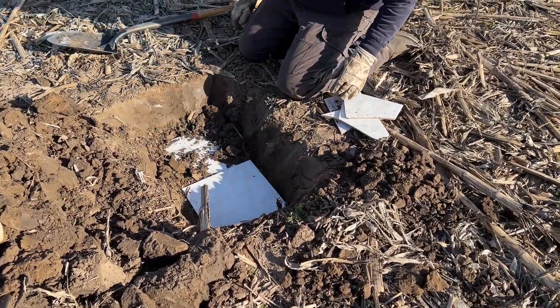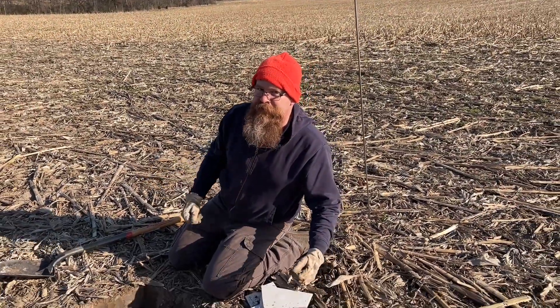That's gonna get that water flowing down through the field better. So this is all we have to do to fix the tile out in the field.